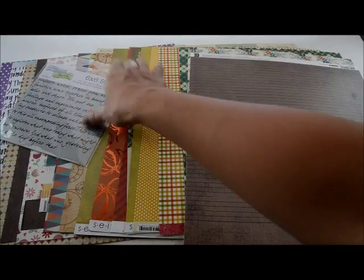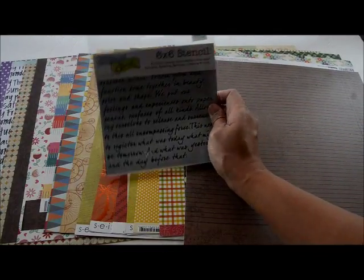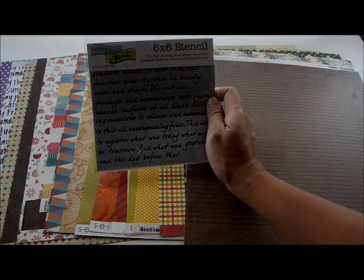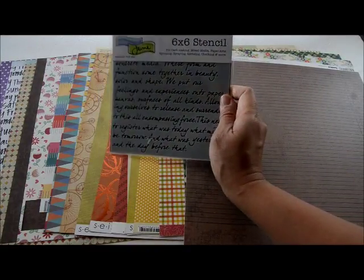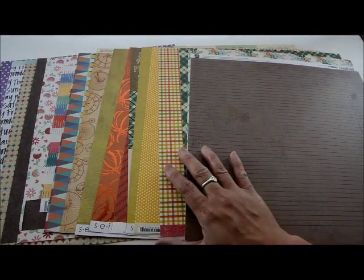As a tool — because I usually pull a tool for my kits as well — I'm pulling out this new-to-me stencil with script letters. It should be good for adding a little bit of interest to backgrounds.